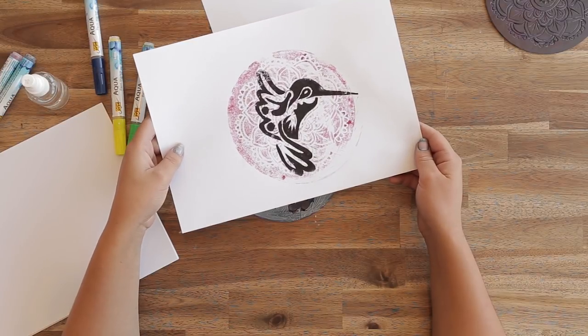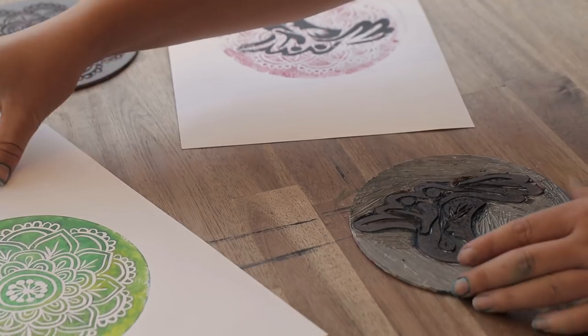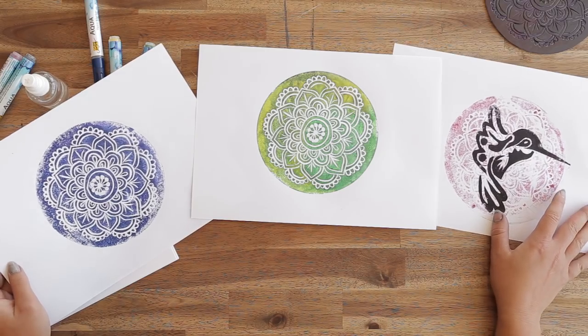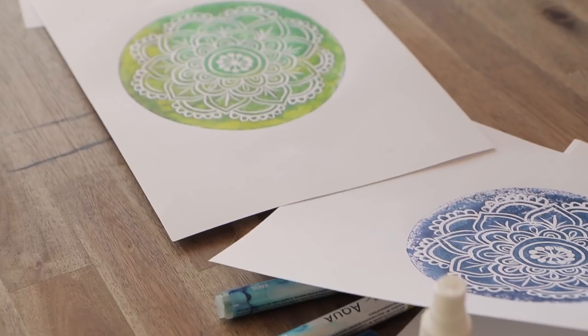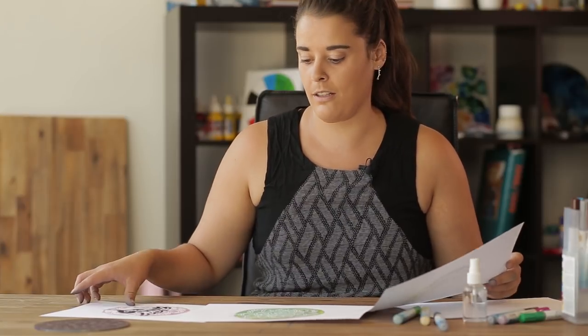And of course, you can keep reprinting over and over again with these. That's quite a few decent prints that we've got out of this activity and no mess to clean up. And you can do lots and lots of different colour variations and marbling techniques as well.